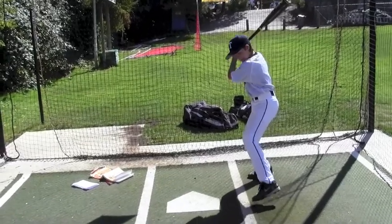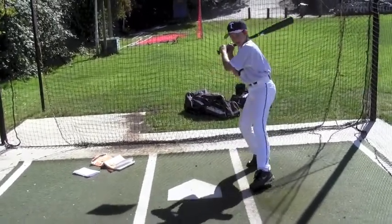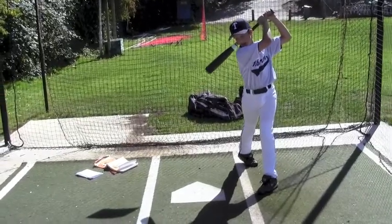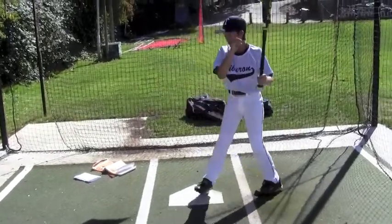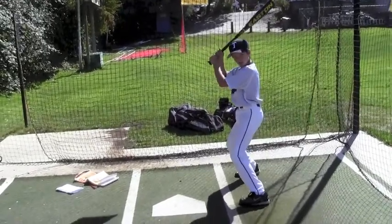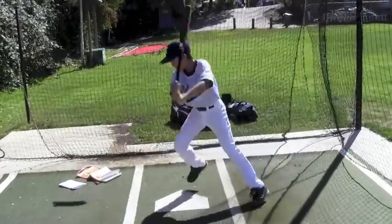You're in your stance and you take your swing. You don't stop just here — you go all the way through, have the bat behind your back, and start running. A full speed follow-through looks like this: pitch comes, you cock back, go all the way through, and start running.